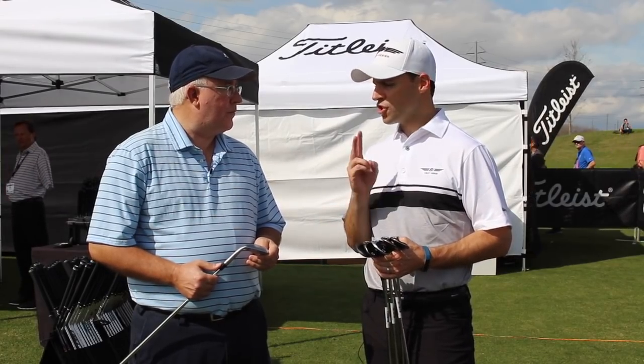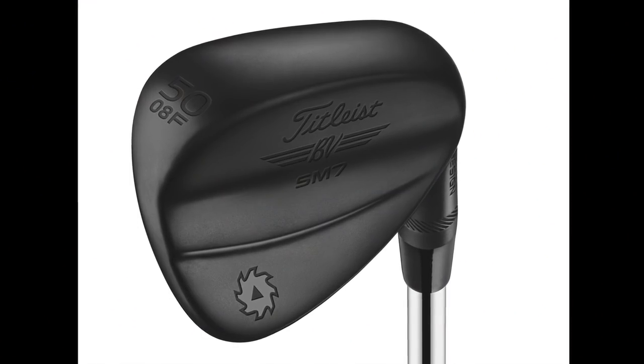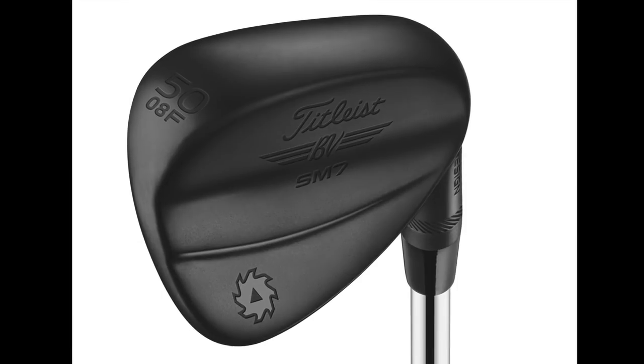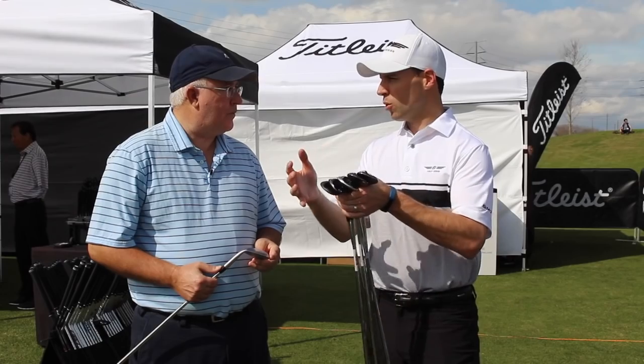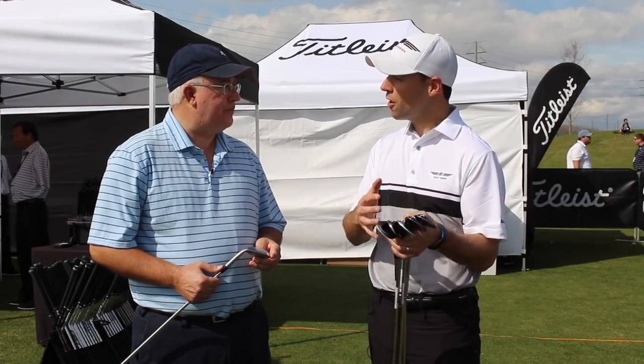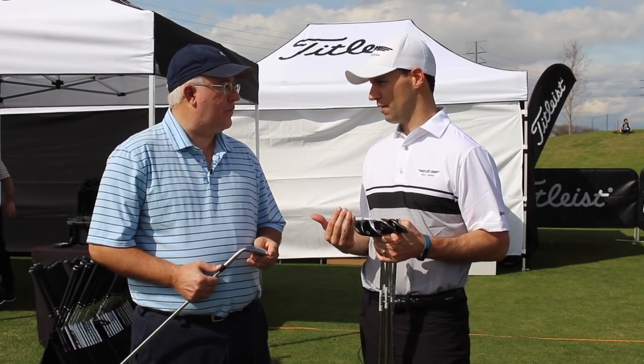The 50-degree wedge has two options of the F grind. The F grind is our full sole — it's predominantly used for full swing shots and a square face. In the F grind in that 50, you're choosing between 8-degree bounce or 12. Are you steep into the golf ball or a little more shallow? If you're steep and take a healthy divot, go for more bounce. If you're shallow, play a little bit less bounce.